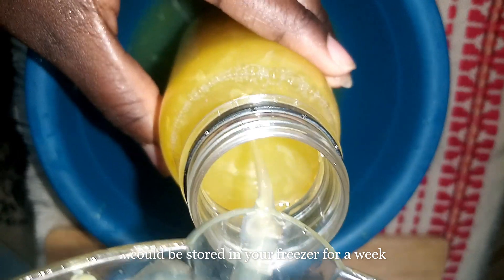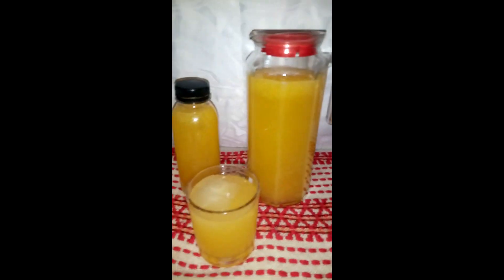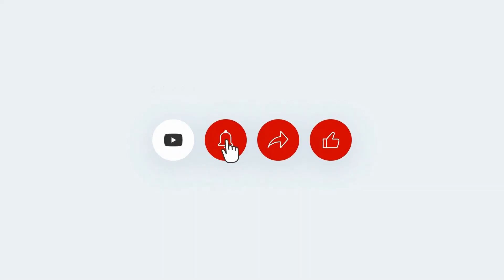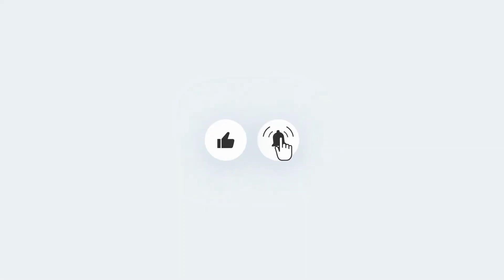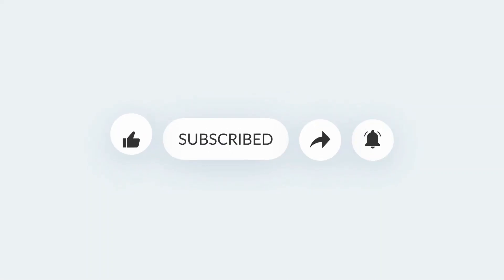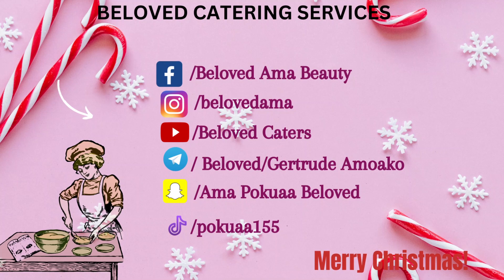And this brings us to the end of today's video. Thank you so much for watching. Kindly subscribe to the channel if you are new here, and turn on your post and notification icon so that you get notified anytime I upload a new video onto the channel. I would like to say Merry Christmas and a prosperous new year to each and every one of you. May God see you through this year and also the year ahead. Try this recipe at home with your friends and family and let me know in the comment section how it was. Until we meet again dear viewers. Bye-bye.